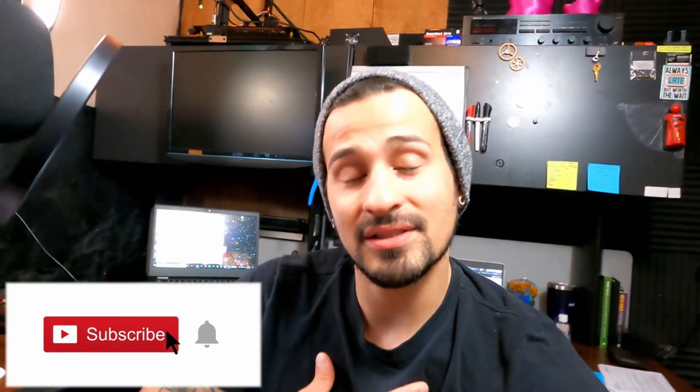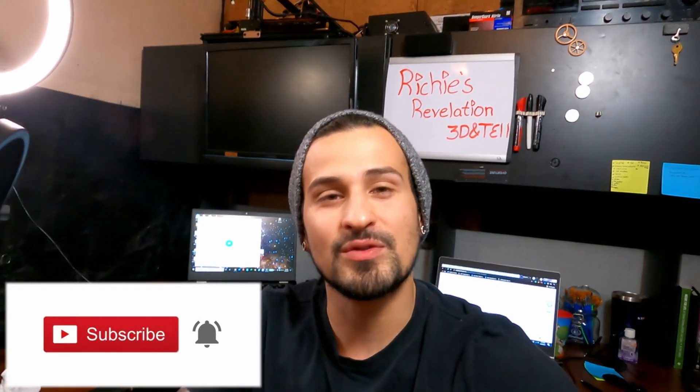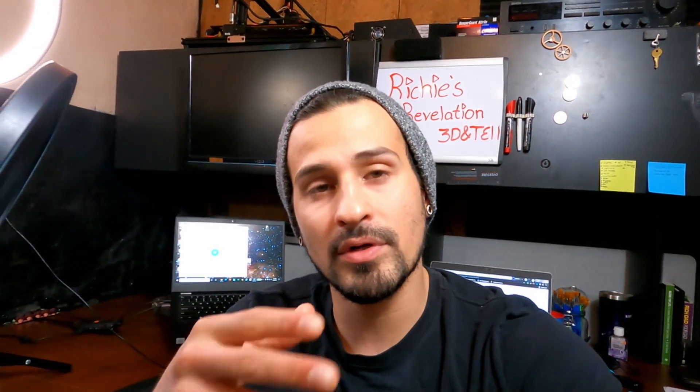So that is the assembly of the Creality Ender 6. My name is Richard Alvarez, this is my channel Richie's Revelations. Thank you for watching — make sure you hit that subscribe button and smash that like button for the YouTube algorithm, and I will see you next time. On a side note, in a couple weeks or maybe a month or two, I'm going to shoot a second video on the outcome of its performance, just to show you guys how it's holding up, how the prints are coming out, and if I'm running into any more problems. So make sure you hit that notification button and stay tuned.